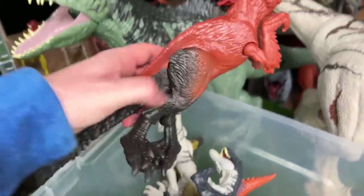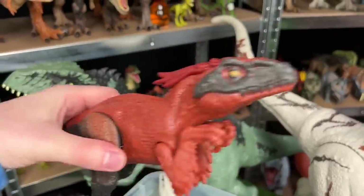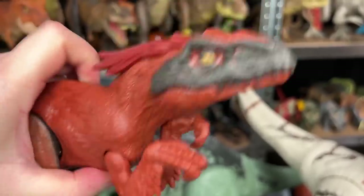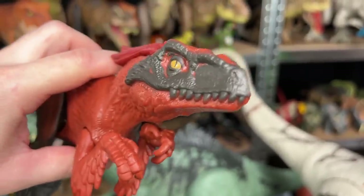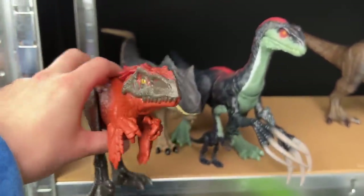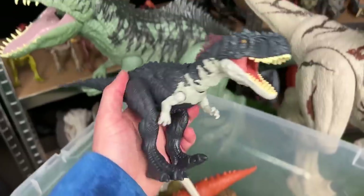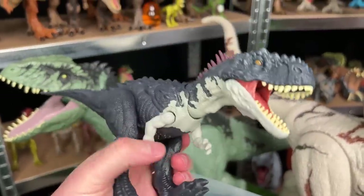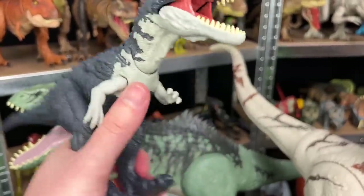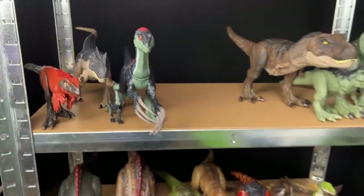Here is a Pyroraptor with the red body and the black legs, tail, and face. It looks pretty evil - it's got almost like a mischievous grin on its face. I'm going to put this Pyroraptor right next to the extreme battle damage Allosaurus. This is the Rajasaurus. I bought this figure really recently. It's got the dark blue body and some lighter detailing on its neck and under its chin too. Let's put this right next to the Therizinosaurus.